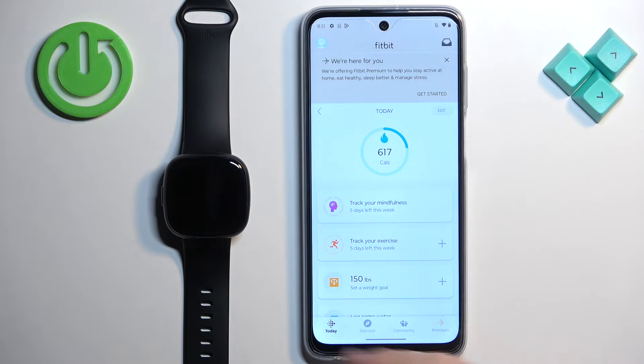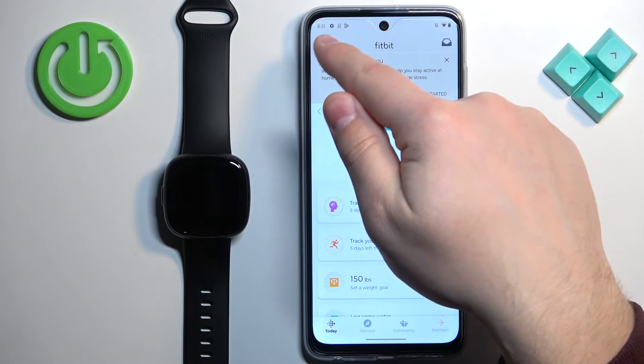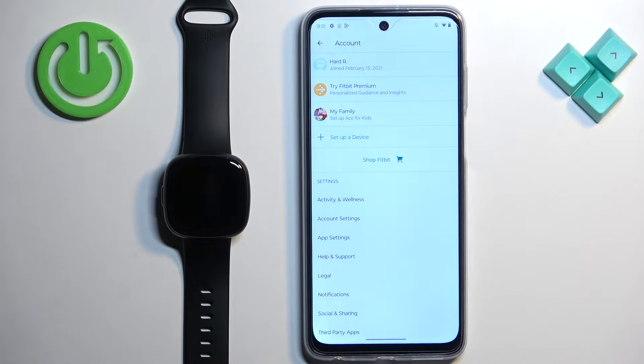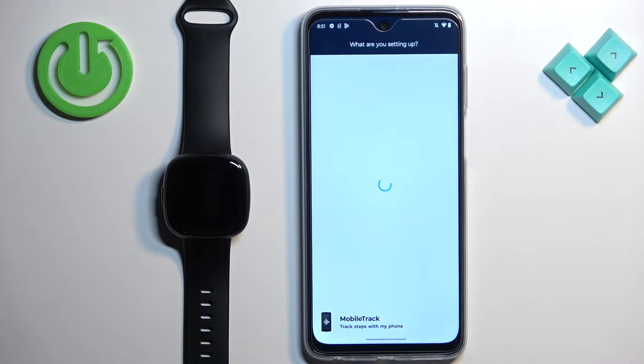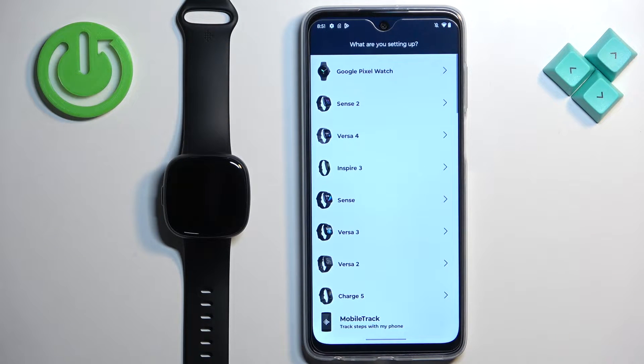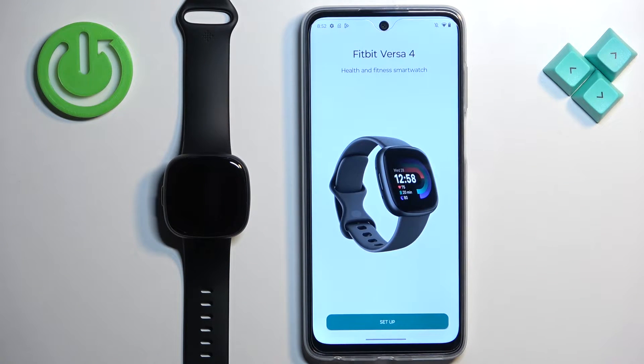Once you're done with the permissions, you should see the Today page of the app. Tap on the account or profile icon to open the account page, then tap on Set Up a Device. Select the Versa 4 from the list and tap on Setup.